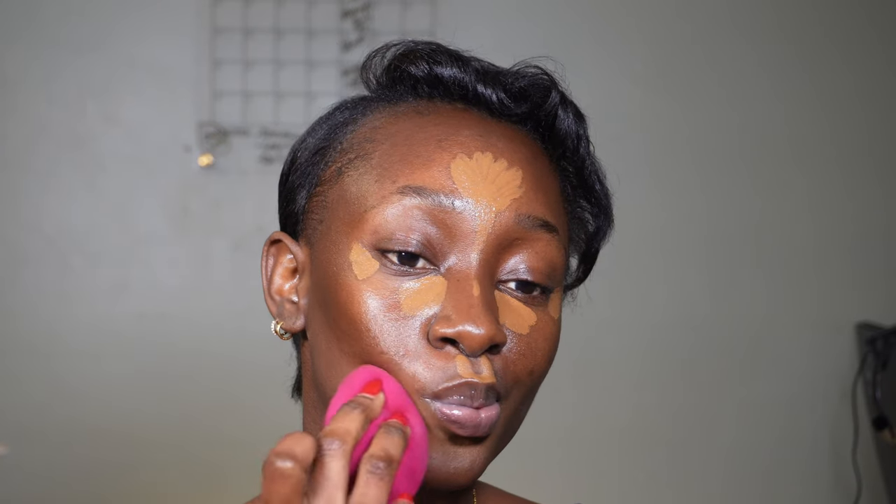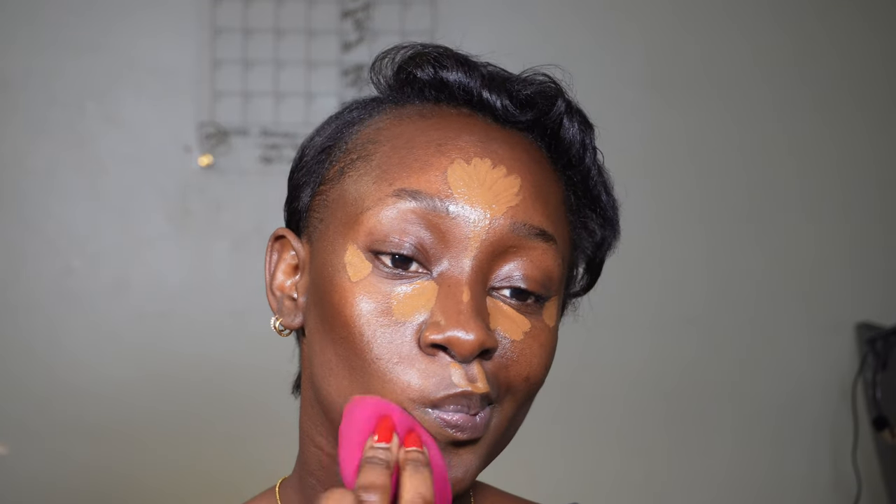I hope you guys like this style of tutorial. This is a holiday look so I hope you enjoy. I'll come back to let you know the next step.